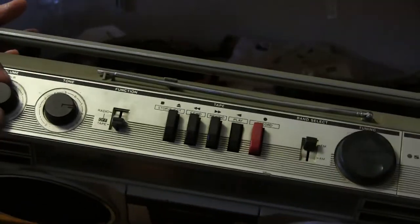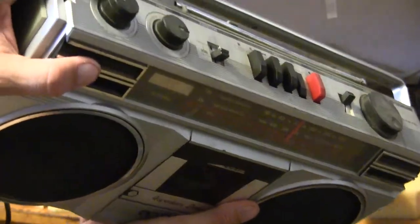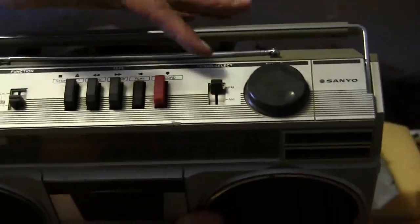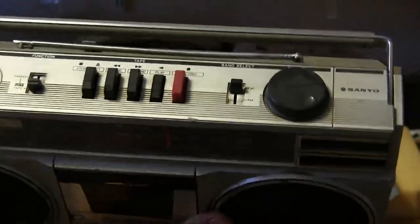It's got stacked volume for balance — left and right — and it's got a tone function switch, band select AM/FM, and a basic tape deck with tuning.